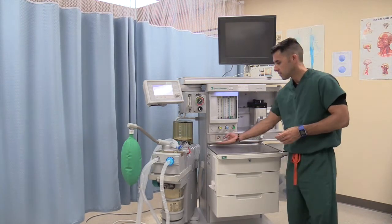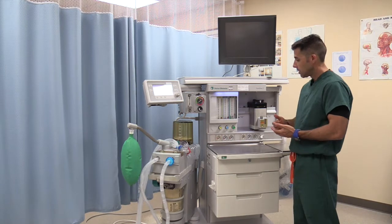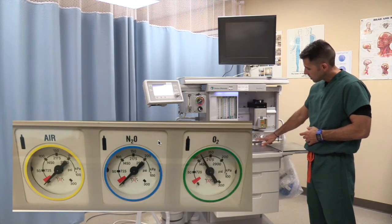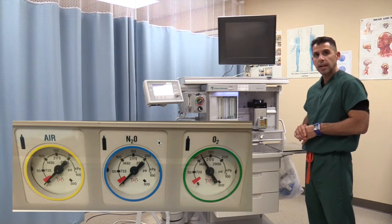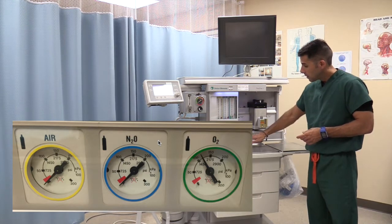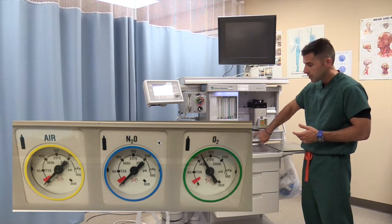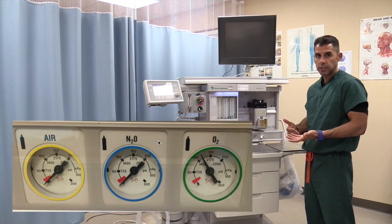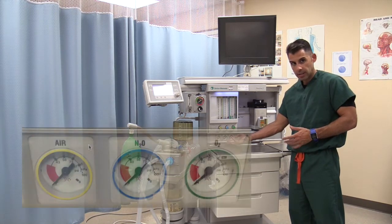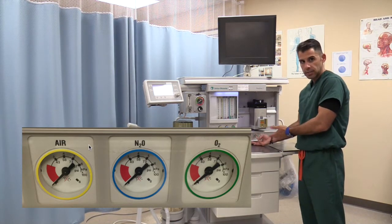Turning to the front of the machine, you will notice several gauges. These gauges are also color-coded and correspond to the cylinders in the back that we just checked. Because we cracked open the oxygen cylinder, we will notice the oxygen cylinder gauge here, which tells me I have 2,000 PSI — meaning that cylinder is full of oxygen. We have three gauges corresponding to the pipeline oxygen systems, and three gauges for the cylinder gauges.